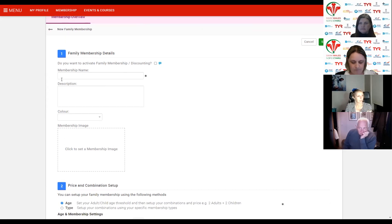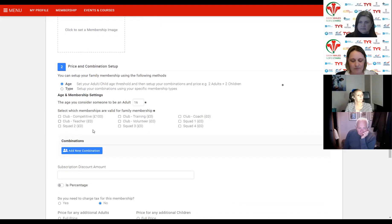Skipping past the standard setup — membership name, maybe call it family membership. It will appear as a tile for members. Description, colour, and then add an image. The first key setting is combination age and type — your combination of discounts might be based on member age. We'll define what is an adult and therefore what is a junior.